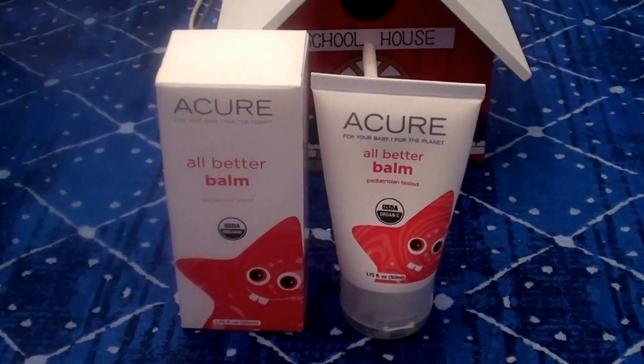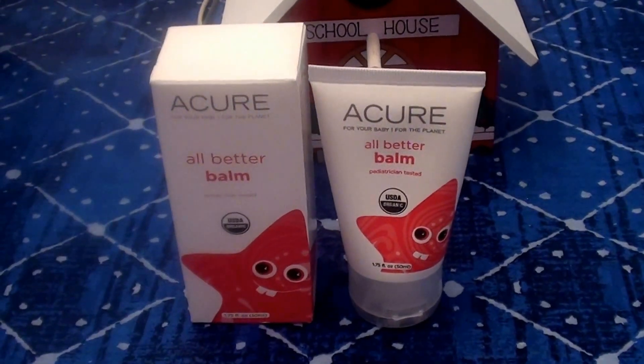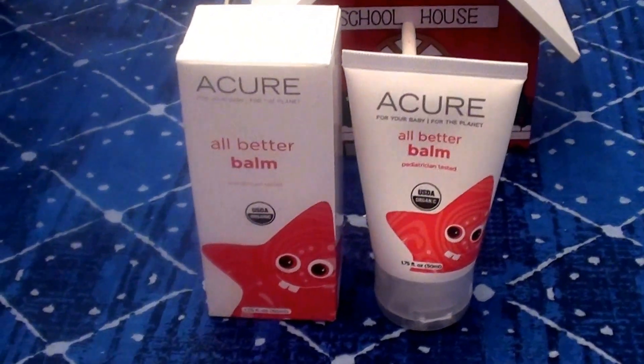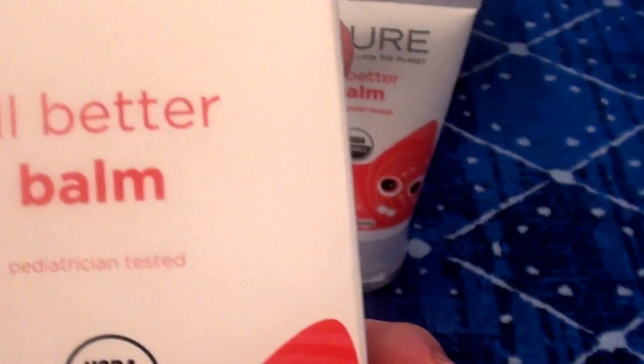You guys also know that I buy my own products. I spend my own money. I buy what I want to, and I love or like what I love or like. This is really some good stuff — this is the brand Acure. Great stuff, great brand.